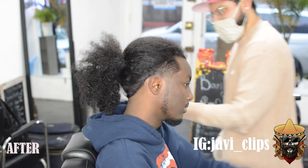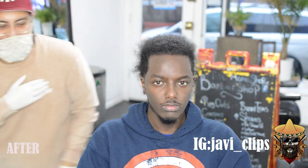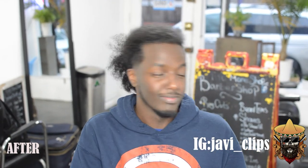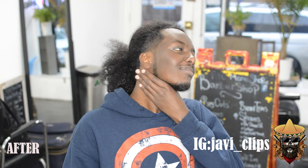If you enjoyed the video make sure you show some love — I appreciate all the love in the world and I'm gonna show some love back to my supporters. Have a great day and keep being the best barber you could ever be. I'm out.